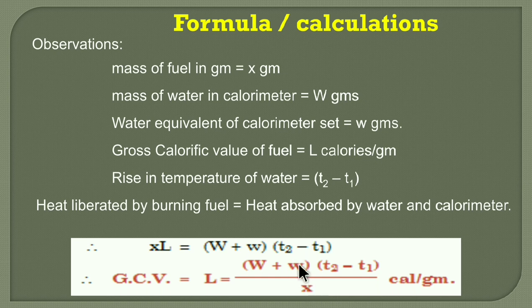If you need to find the value of small w — the water equivalent of the calorimeter set — it can be determined using a standard fuel whose calorific value is known. If the GCV of that fuel is known, this parameter can be calculated by performing the same experiment with that fuel. Capital W, T₂ − T₁, and X will all be known, and by rearranging the formula, we can find out the value of small w.